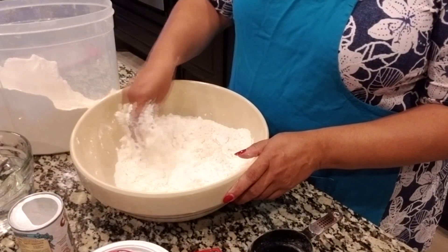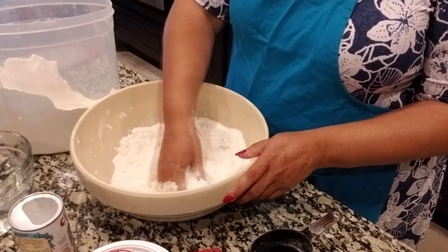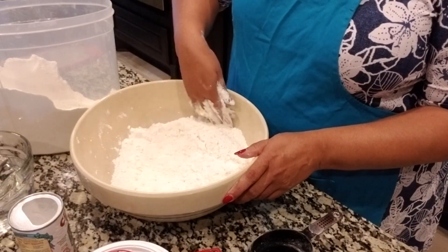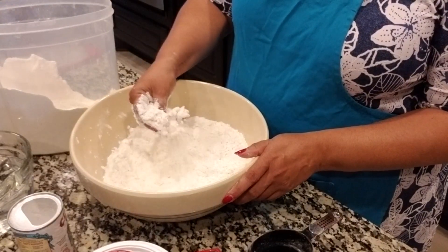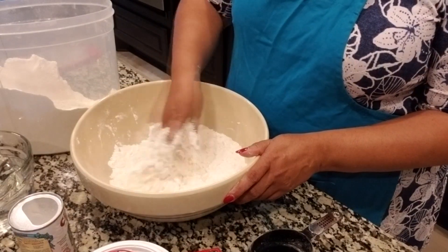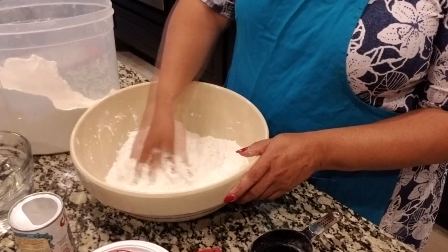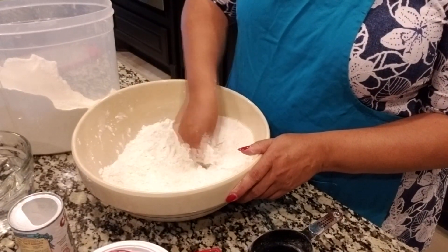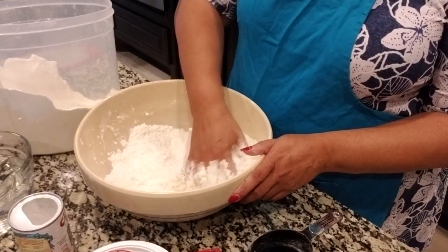Now you just don't have that — you can walk down a neighborhood and you don't smell anything. But back then we could smell, 'Oh, they're making tortillas, oh they're making rice, they're making beans.' You could tell what the ladies were making in the afternoon for the kids when they came back from school. We would laugh and say, 'So-and-so's making rice, so-and-so's making this.' We could guess what they were having for supper. It was wonderful to have those memories.